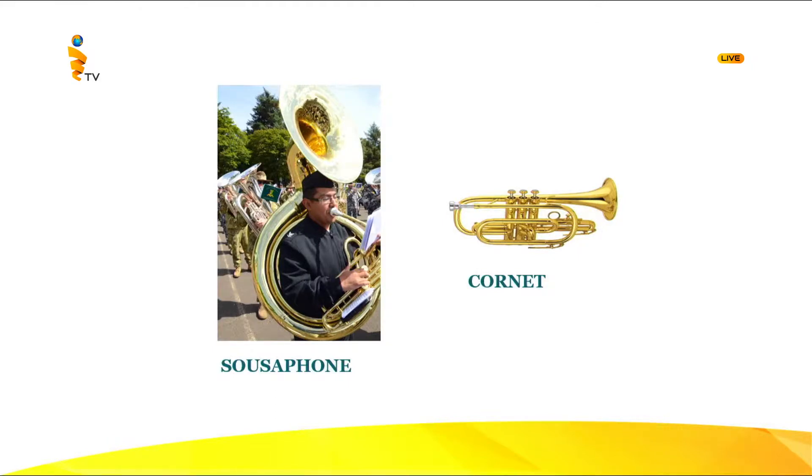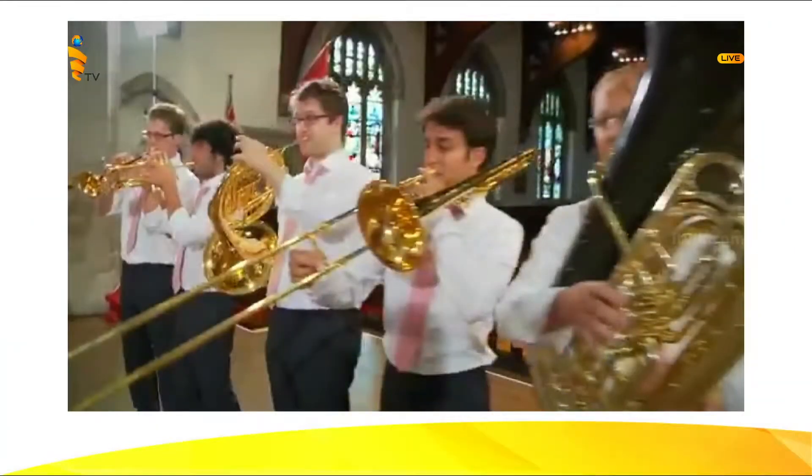We have learned the brass wind instruments. Now in conclusion, let's look at the instruments played together. On the right extreme is the tuba — the huge one. Second from the right is the trombone — you can see the slide being pulled out. Third in the middle is the French horn, and the last two instruments look similar but in smaller versions. Second from the left is the cornet, and at the left extreme is the trumpet.